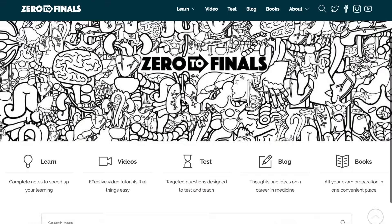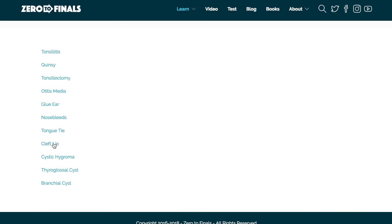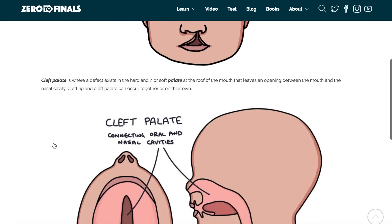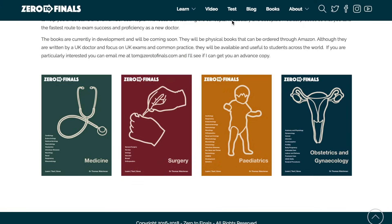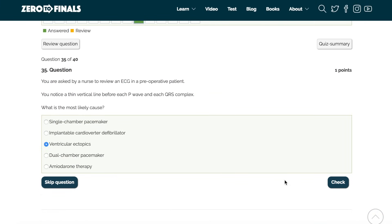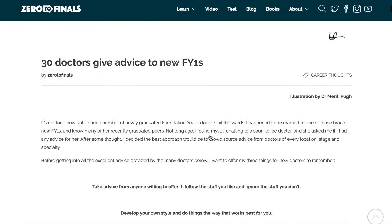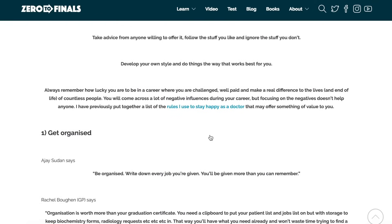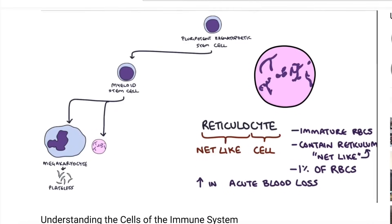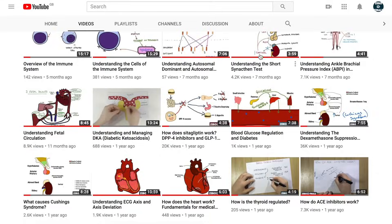I hope you found this video helpful. There are plenty of other resources on the Zero to Finals website, including notes on various medical school topics with specially made illustrations, a test section with loads of questions to test your knowledge for exams, and a blog with tips on a career in medicine. You can also leave a thumbs up, comment, or subscribe to the channel to find out when the next videos are coming out.